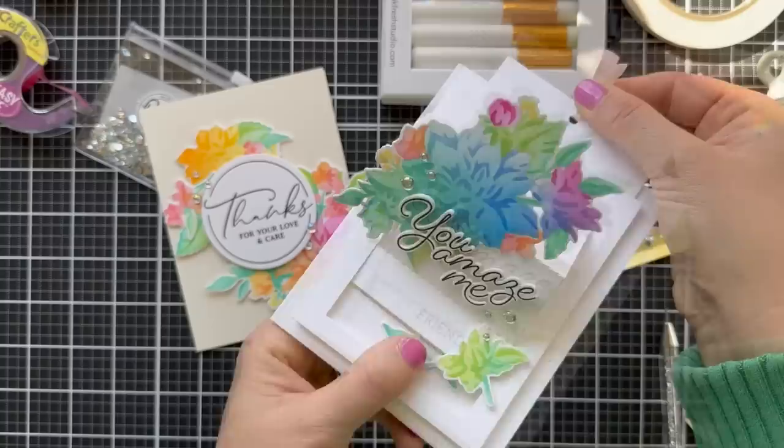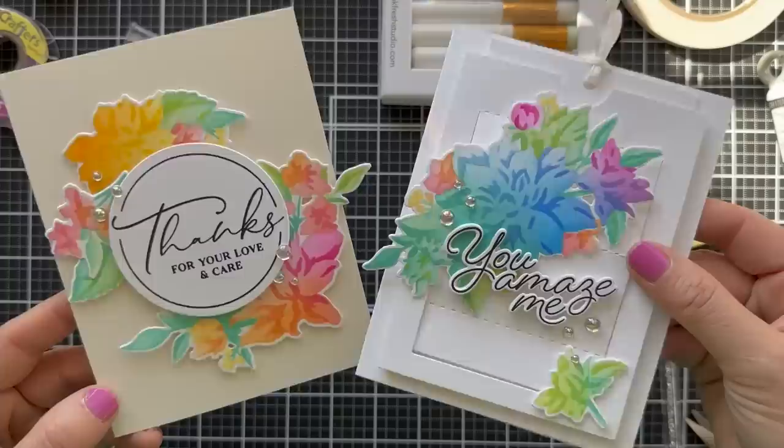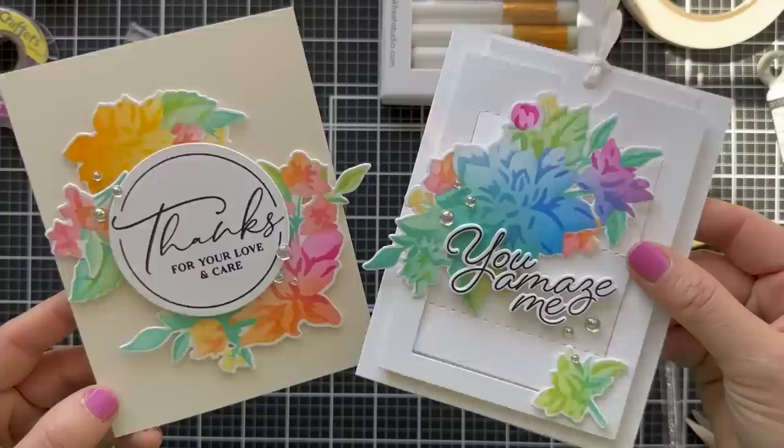There are my two cards featuring the gorgeous Artistic Dahlia collection. Make sure and check out the rest of the Pinkfresh Studio March release blog hop for more incredible inspiration. Thank you so much for joining me — I'm so lucky to call you my friend. Have a wonderful day and I will see you next time.